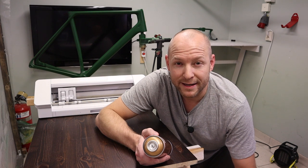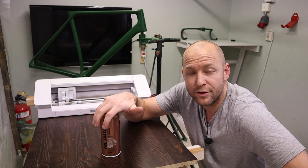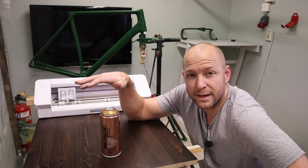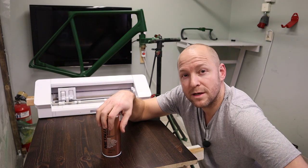We're gonna bling things up with the gold paint, but before we do, we're gonna mask off the frame and I'm gonna print some stencils for the logos, graphics, and all that stuff with this Silhouette Cameo behind me. If you don't have a machine like this, you don't have to — you can buy logos. But if you do have one, it makes things easier and gives you a lot more possibilities to do exactly what you want.